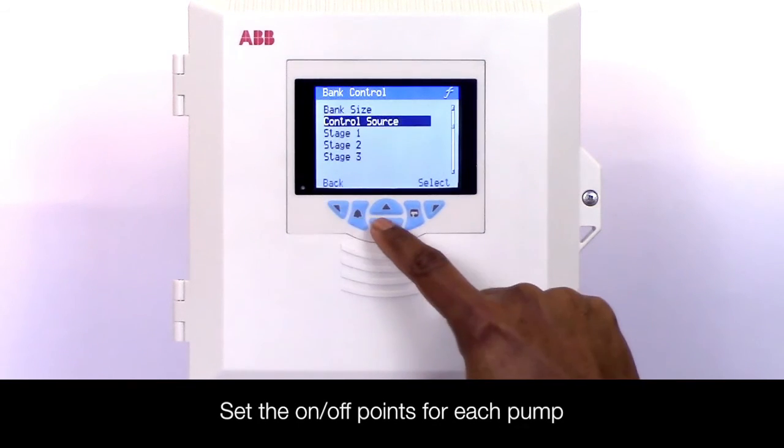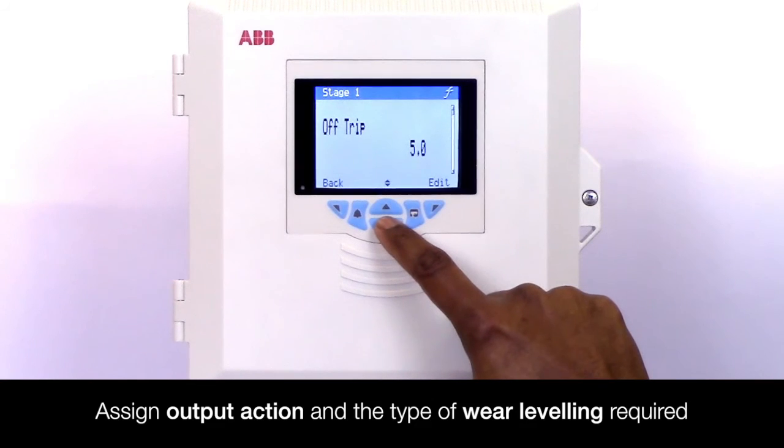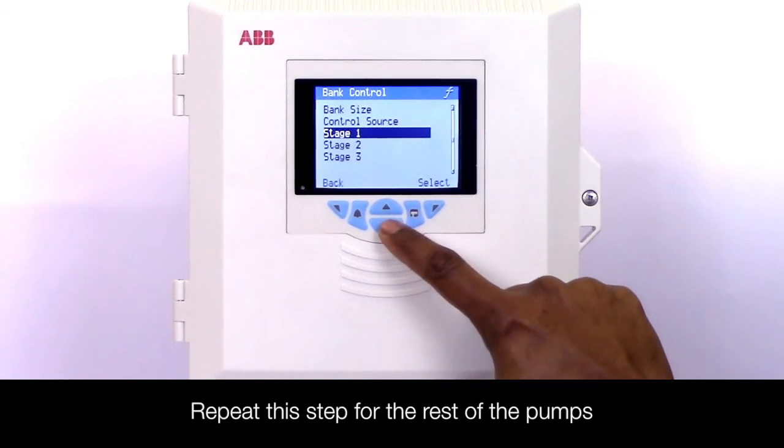Now set the on and off points for each pump. Then assign the output action and the type of wear levelling algorithm required. Repeat this step for the rest of the pumps.